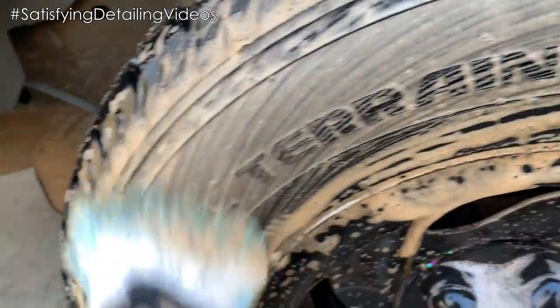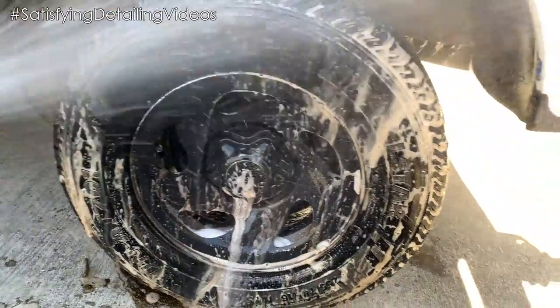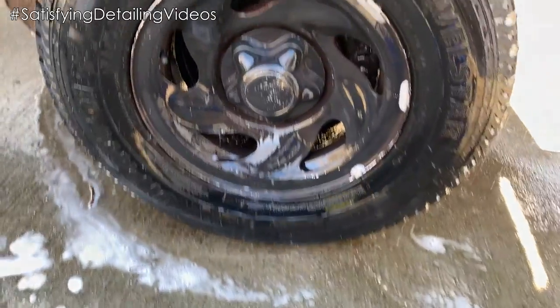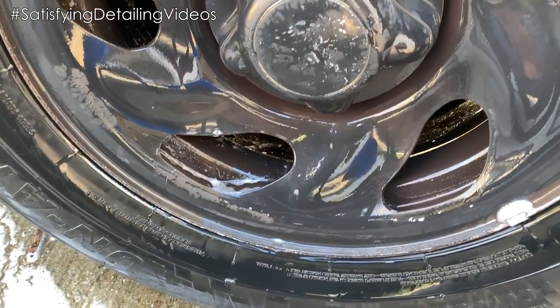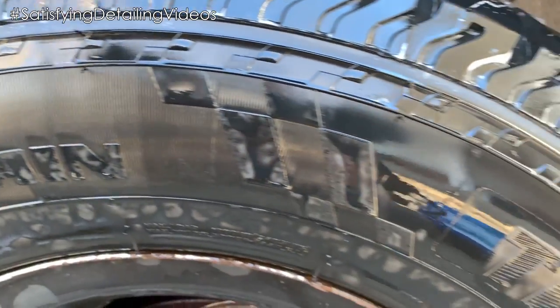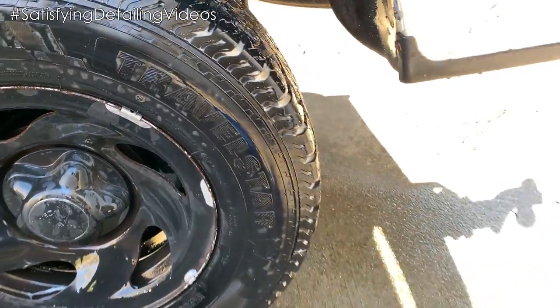Doesn't it look nice? All right, let's give her a rinse. All right, so we'll pretty much let that dry like it usually does. The plastic dip is chipping on here anyway, so I'll most likely redo this soon. But these are new tires — I think these tires are actually only maybe four months old, so they clean up really, really nice. All right, let's go on to the next one.